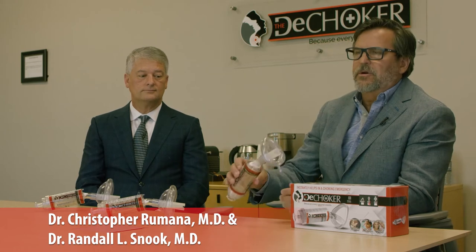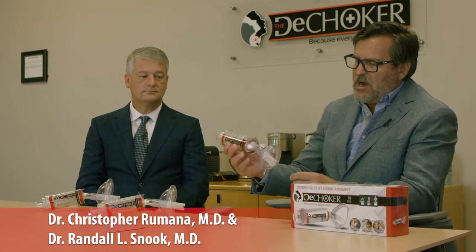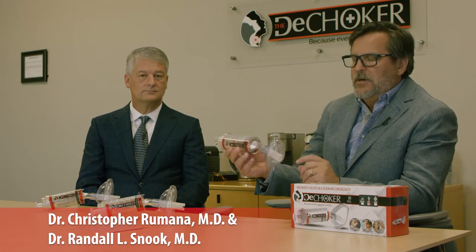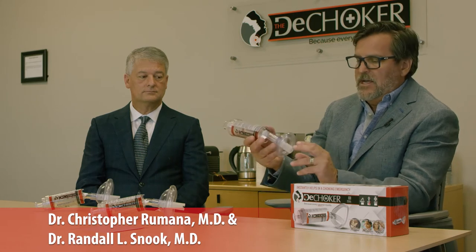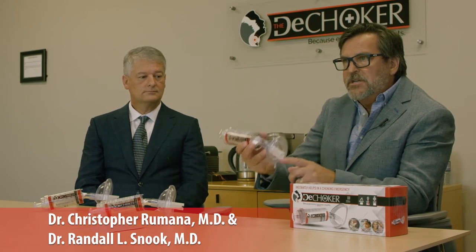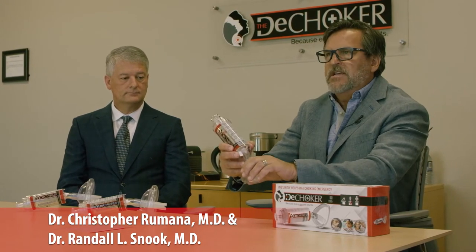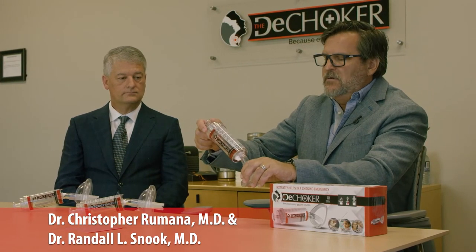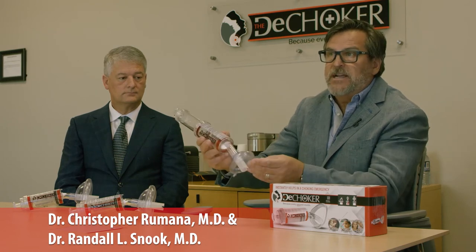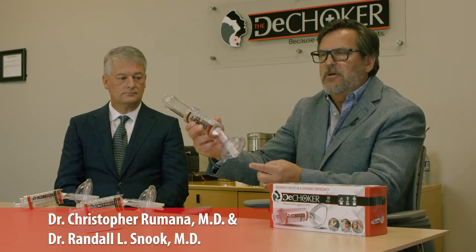The mechanism behind the DeChoker is extremely simple. As described, it generates a negative pressure. The most important part is getting a seal around both the mouth and nose. The portion that comes out pushes the tongue out of the way. As you place this over the mouth and nose and form a tight seal, all that's left is to pull back on the mechanism and generate that negative pressure, which pulls the obstruction out of the airway.